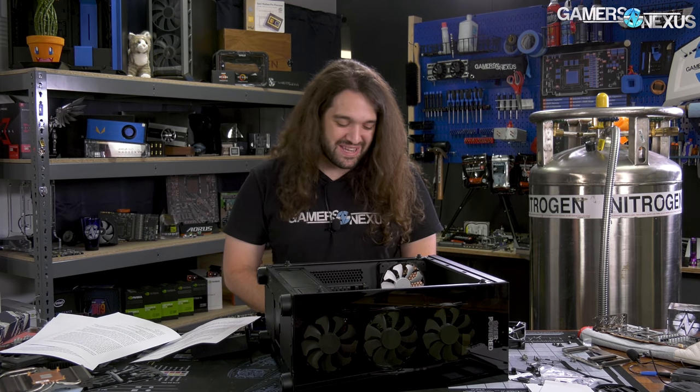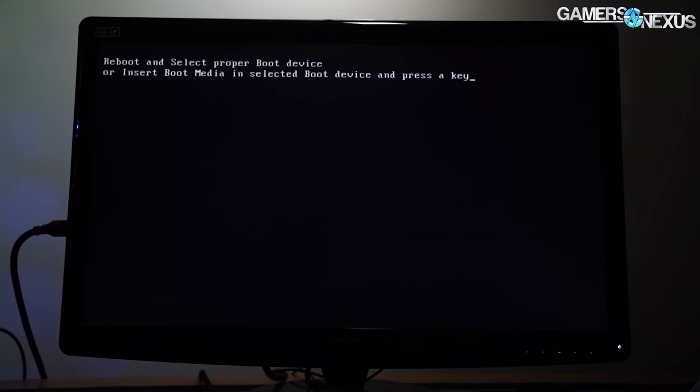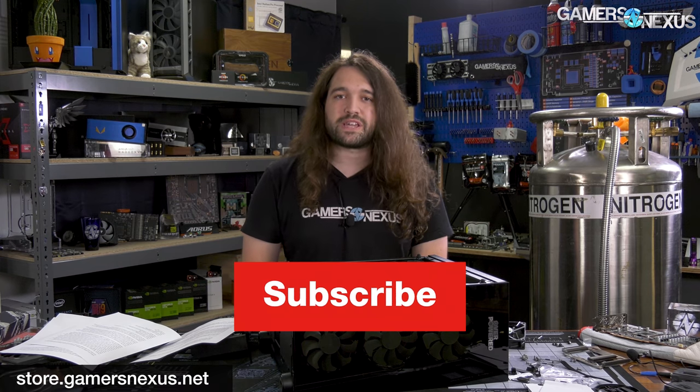We'll shout out NZXT BLD, CyberPower, iBuyPower — they all have some problems you can research, but on the whole they're better than what Walmart offers here. This wasn't what we were expecting but the system is going back — can't figure out how to turn it on, it doesn't work. That's the end of the saga. Thanks for watching. Subscribe for more. Check out store.gamersnexus.net for toolkits and merch, or patreon.com/gamersnexus to support us directly.